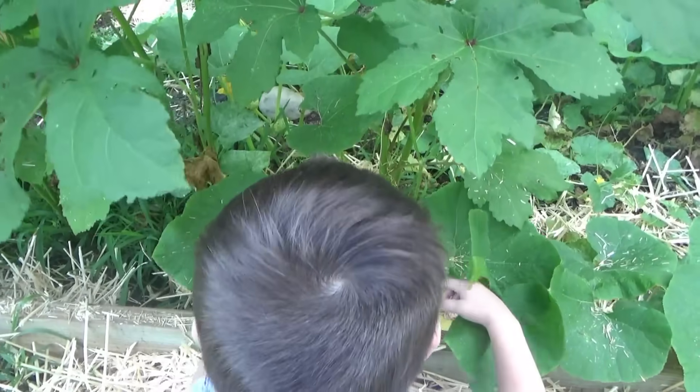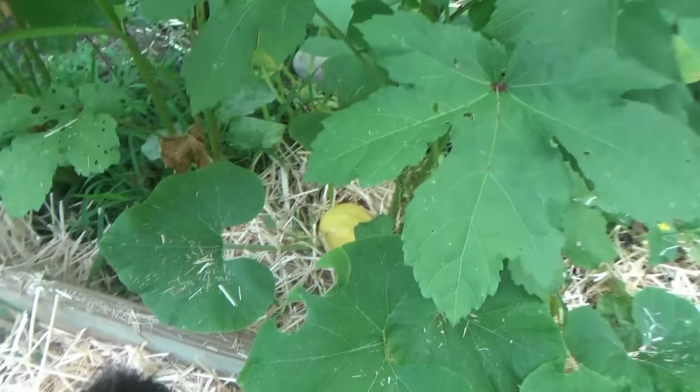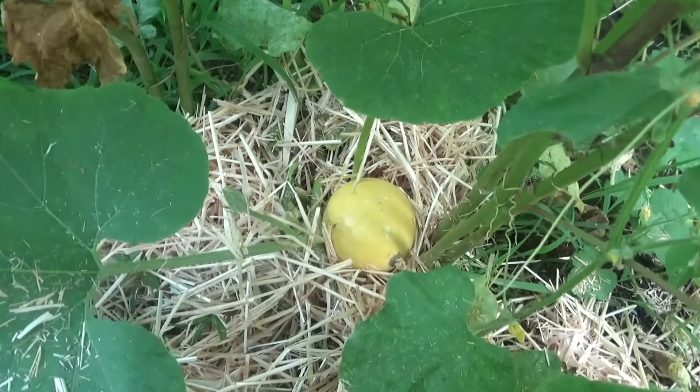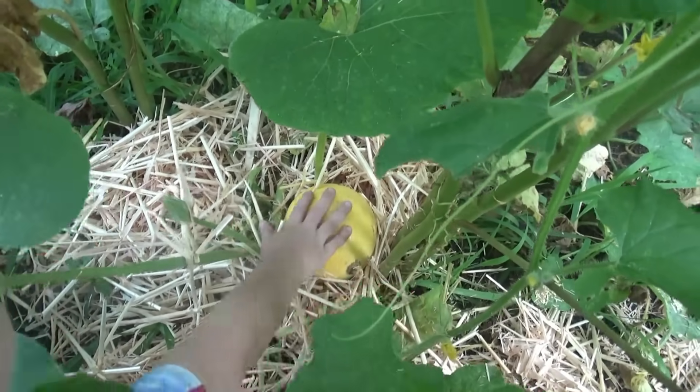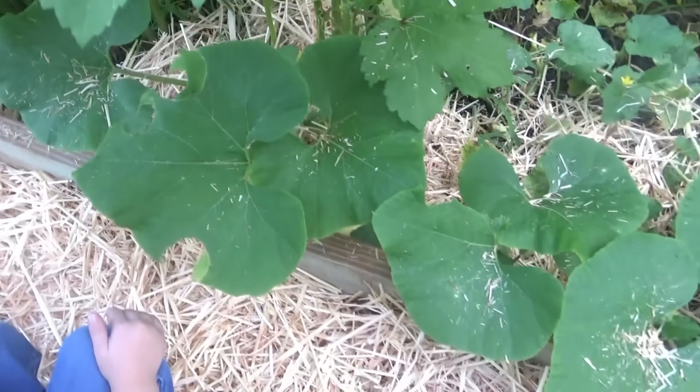Woah, that thing is ginormous now. Feel me and see if it's bigger than my head. I think it's probably about the same — we're not going to be able to tell much difference from yesterday. It's big!